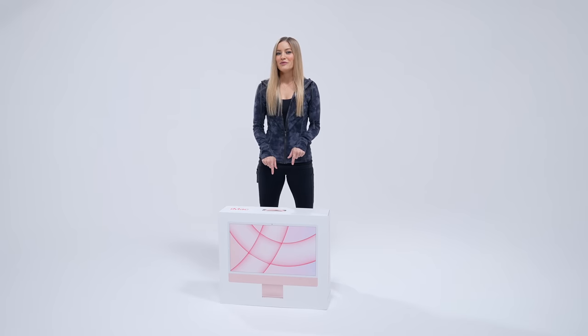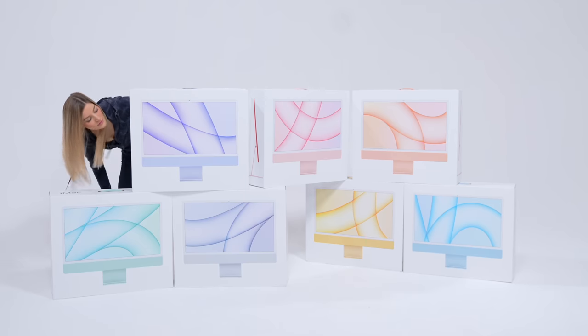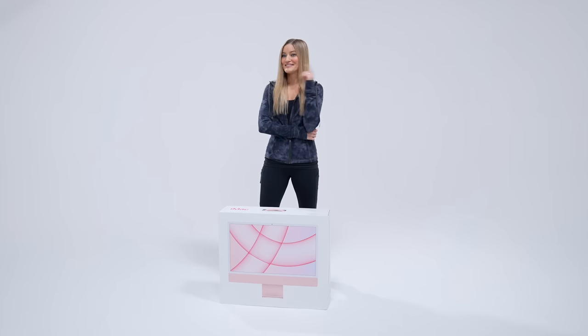Not only am I going to be unboxing this one, but I'm also going to be unboxing every single color combination. That's going to be in a separate video, so look out for that one. Let's start with the pink one first, because that's my favorite.